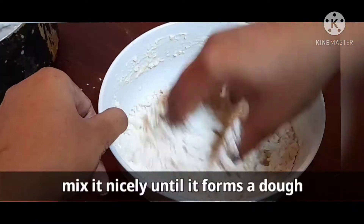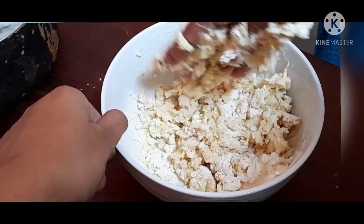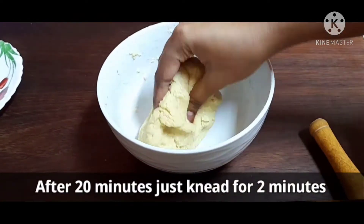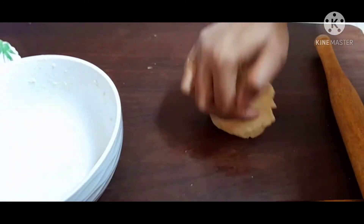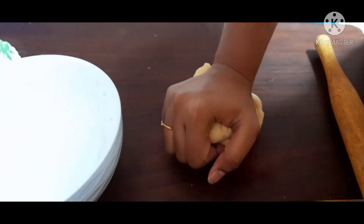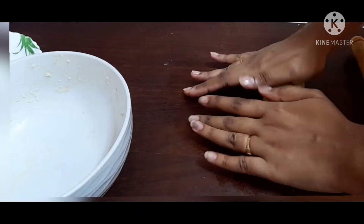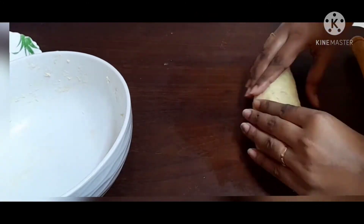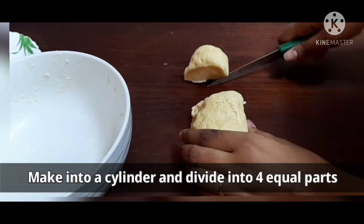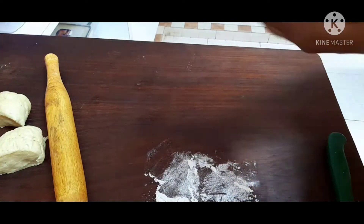Add 1 cup of milk. Add 2 cups of milk. Add 4 cups of milk. Add 1 cup of milk.